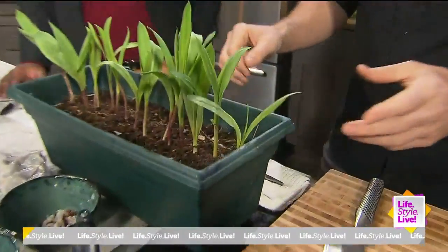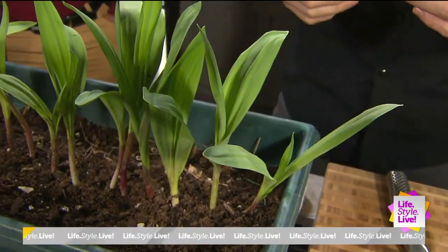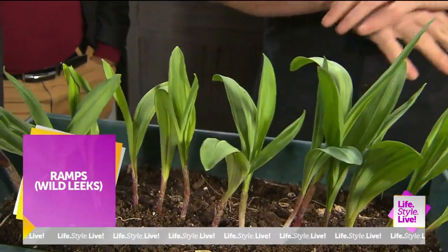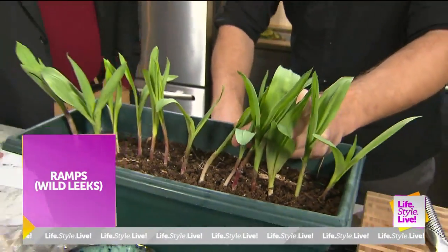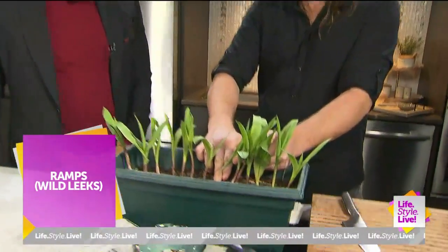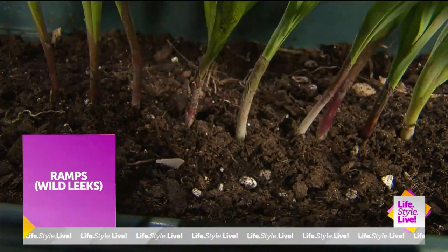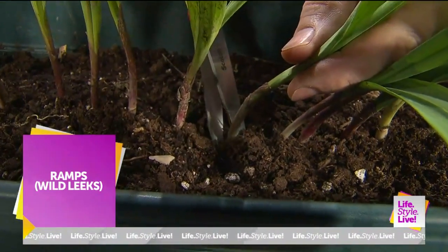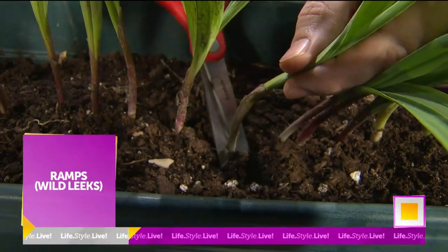It's very important to harvest ramps sustainably. Ramps are really growing in popularity, although I've been talking about them for like five, ten years. When you harvest them, you want to cut so that the root bulb stays in the ground — then they come back next year, no problem. You can use scissors, a trowel, or whatever. I'm just going to use scissors and snip just under the surface a little bit.